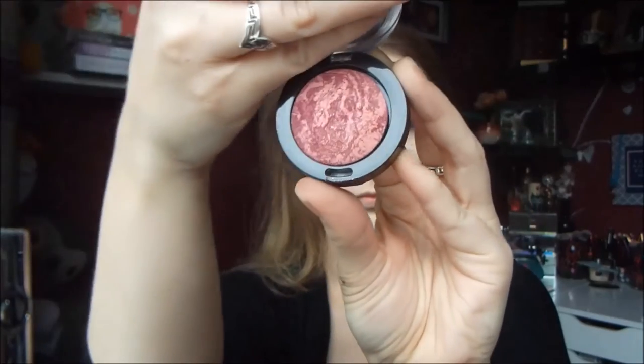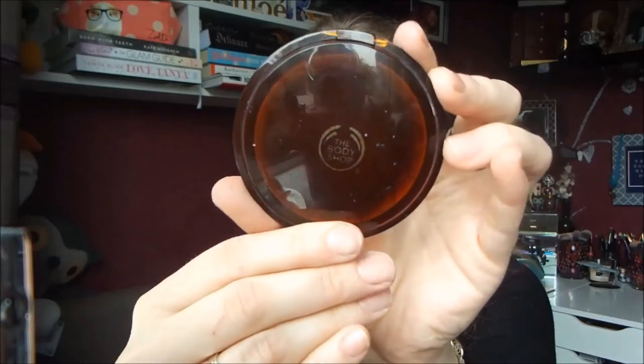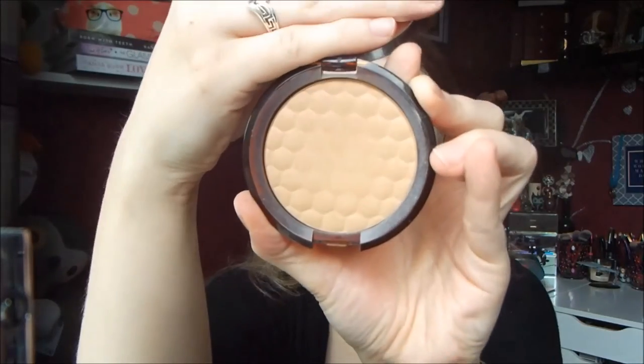Then for blush, I'm going in with my Max Factor Cream Puff Blush in the shade Gorgeous Berries. This is a deep, kind of purple shade that I think goes well with this look. I used my Real Techniques Bold Metals Blush Brush to apply this. If you have a heavy hand like I did, go back over your blush with your foundation brush — that will just blend it out a bit more.